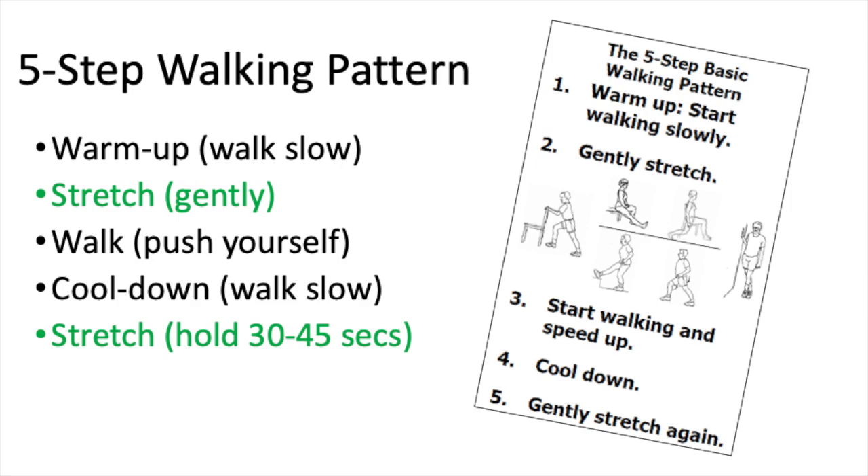This week we're going to be talking about stretching, which is a key component of the five-step walking pattern. We're going to be focusing on steps two and five: stretching. Today we'll discuss four key stretches. The instructions and visuals can be found in Appendix B in your Walk With Ease guidebook. You can refer back to that or use this video as a reference. After each stretch we demonstrate, feel free to pause and try it on your own, or practice along with us as the video plays.